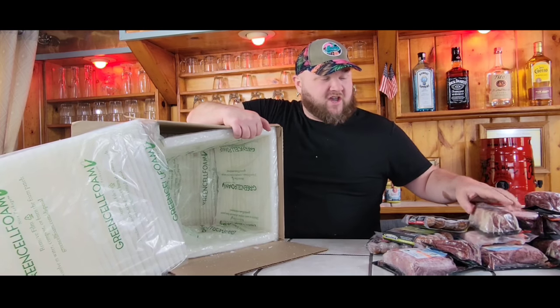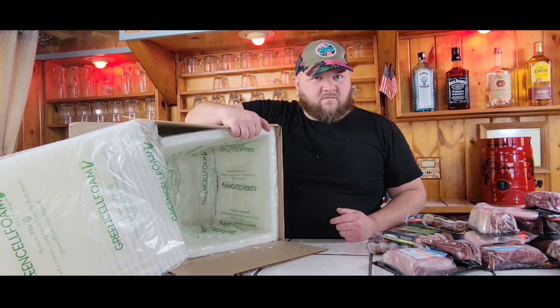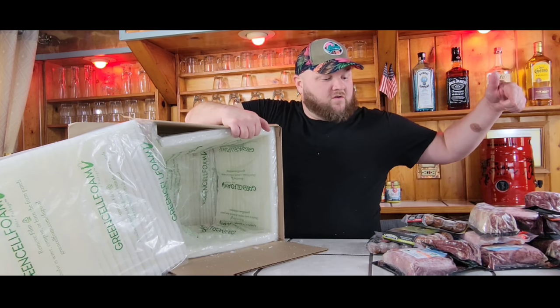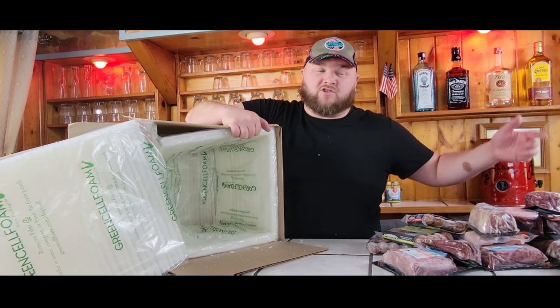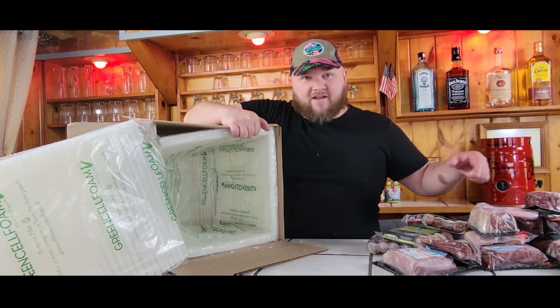Make sure you subscribe to the channel and we'll get everything cooked up on video. There are affiliate links in the description of the video. For Crowd Cow, it's going to be $25 off your first order. We do make some small commission off that, so if you're looking to support the channel, use that link and get yourself $25 of free meat.